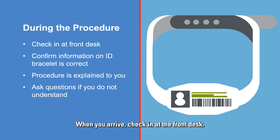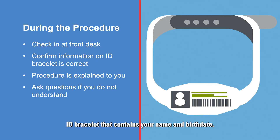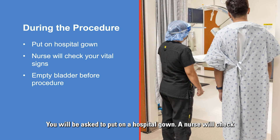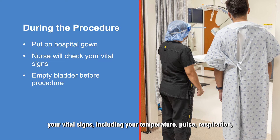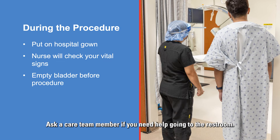When you arrive, check in at the front desk. If this is your first appointment of the day, you will be given an ID bracelet containing your name and birth date — make sure the information is correct. The procedure will be explained to you by a care team member, and you will have an opportunity to ask questions. You will be asked to put on a hospital gown. A nurse will check your vital signs, including temperature, pulse, respiration, blood pressure, and oxygen level. You will need to empty your bladder before the procedure.